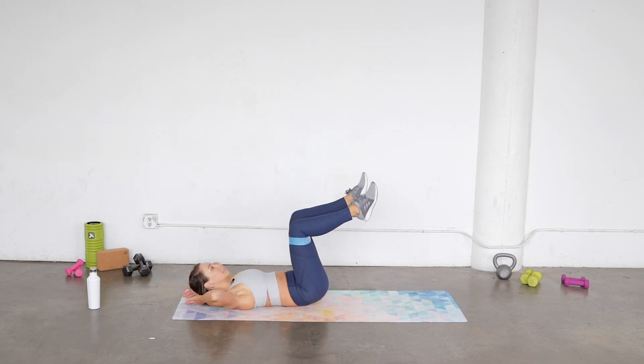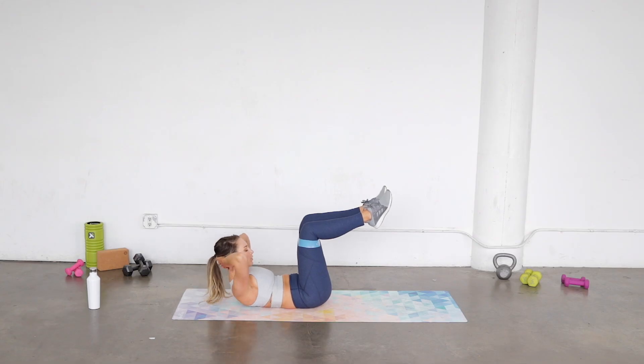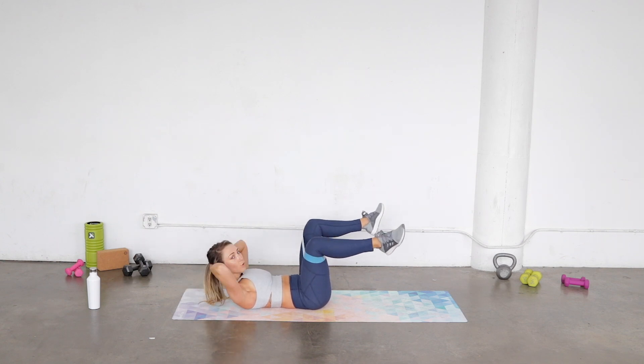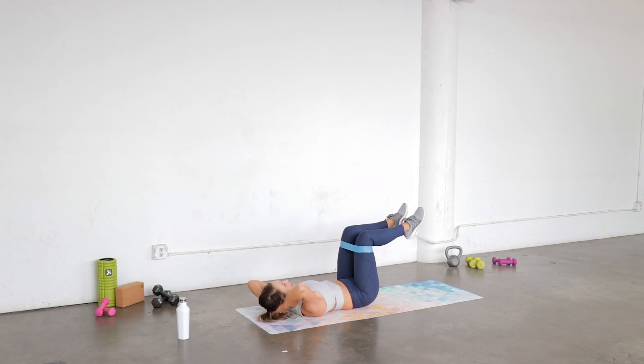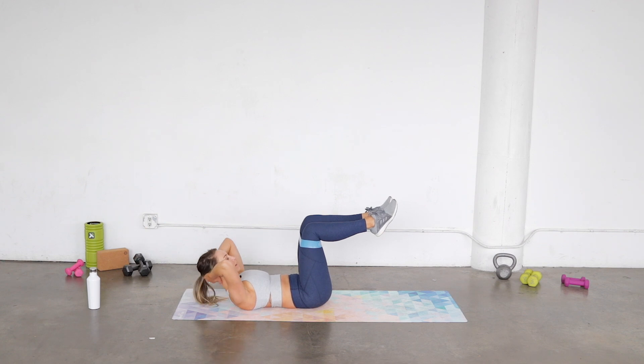Hands come behind your head. From here we're gonna do a little ab curl and open those knees as we lift, so you curl, open, and then down. Make sure it's a nice chest curl, not just your head and your neck — so you lift, hold it, open, and down. Push open and up, feeling those outer thighs.